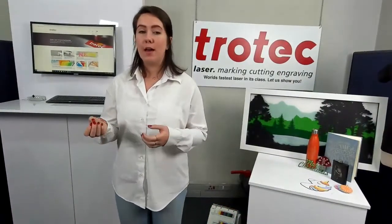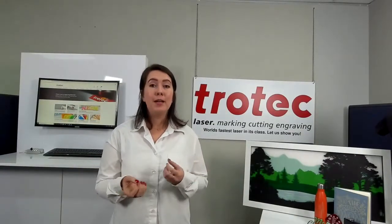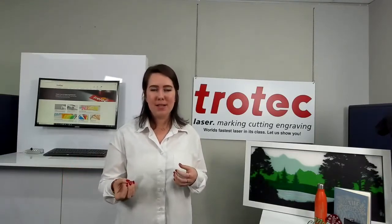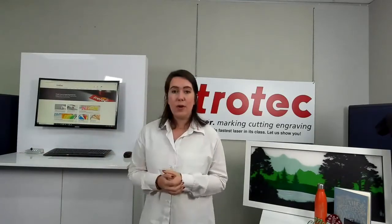We have various other consumables like woods, metals, laserable bottles, dog tags, and metal marking paste, but due to time constraints those will be covered at our next webinar — so tune in next time. Now over to Lauren to discuss the webshop. Some of you know we have an online store, and today we'd like to show you just how to use the website to maximize your time during ordering and get to know the products a little better.